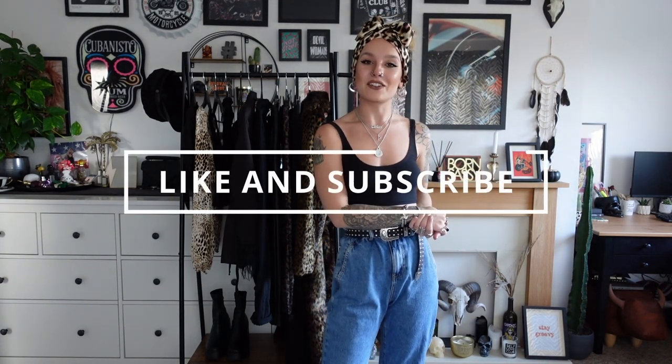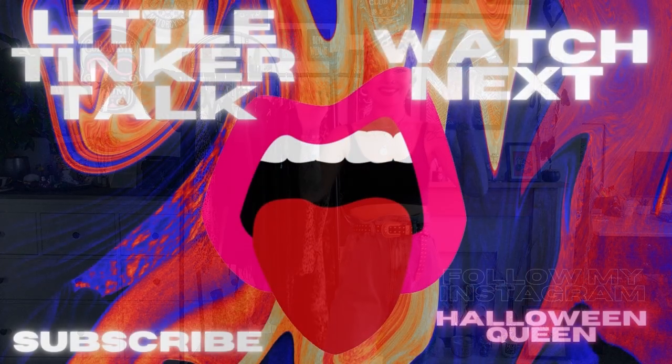In the description box I will link as many things as I possibly can. The likelihood is they'll be links for the websites rather than the items themselves, just because a few of these pieces are secondhand. I hope you guys have enjoyed today's video — don't forget to like and subscribe, and I will see you again next week. Bye-bye.